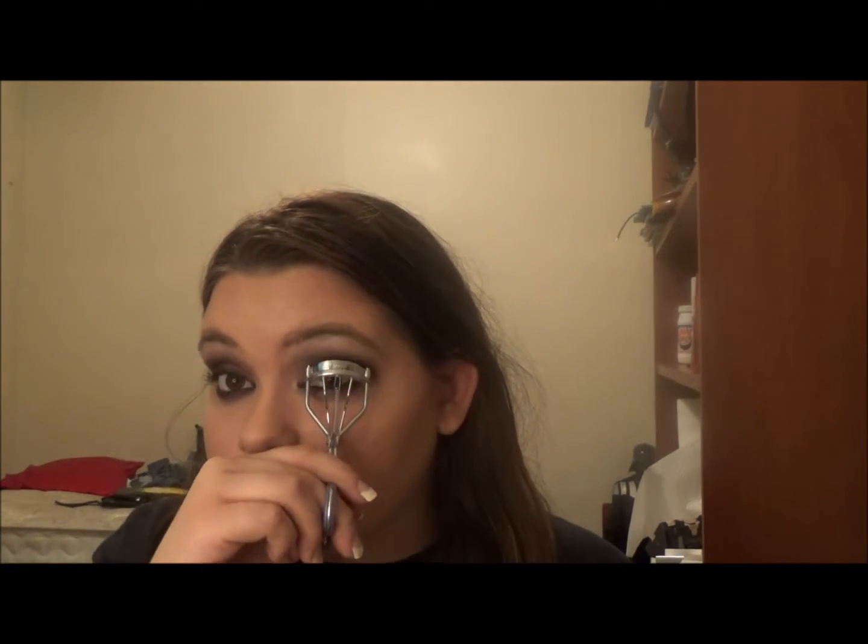Then I'm going back in with the fluffier BH brush and smoking that out even more. So next I'm just taking this NYC eyelash curler, just curling my lashes, and then I'm using the Too Faced Better Than Sex Mascara and just applying that to the top and bottom lashes. You can definitely use falsies — I think that would look great with this look, but that's one of the things that I'm not very good at.